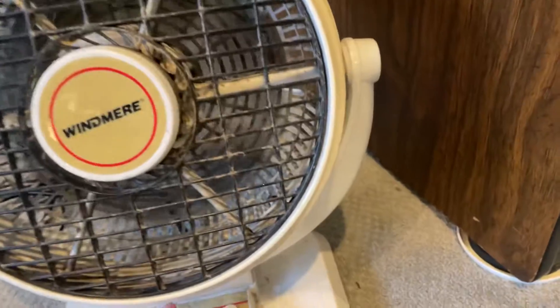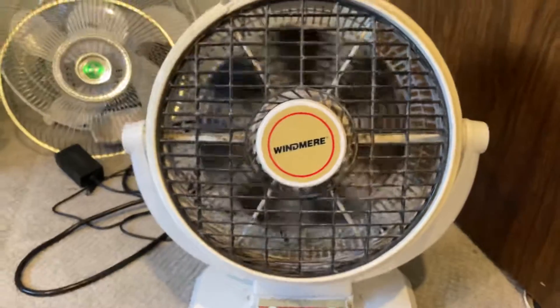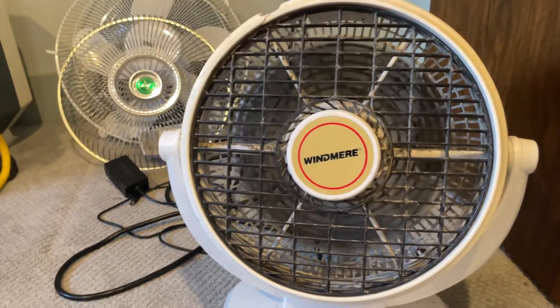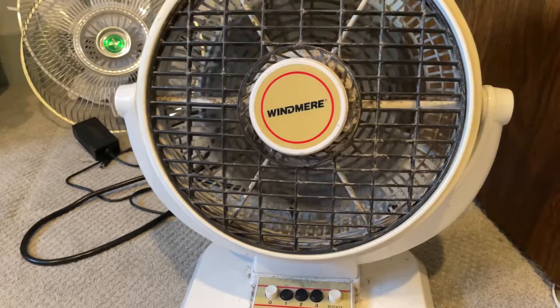By the way, buttons 2 and 3 are completely dead. It started out like that. Seems actually to be working perfect now. Sounds very normal, because these Windmere fans sound odd — I've seen them — and this is how the Windmere sound.